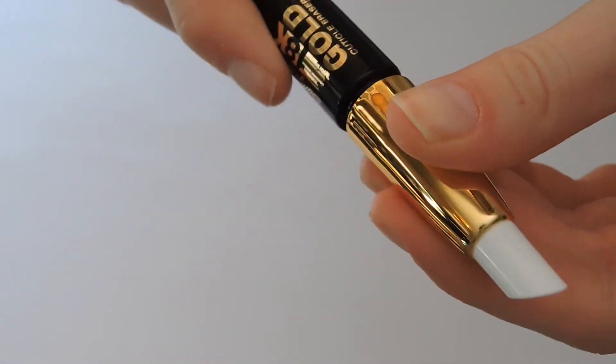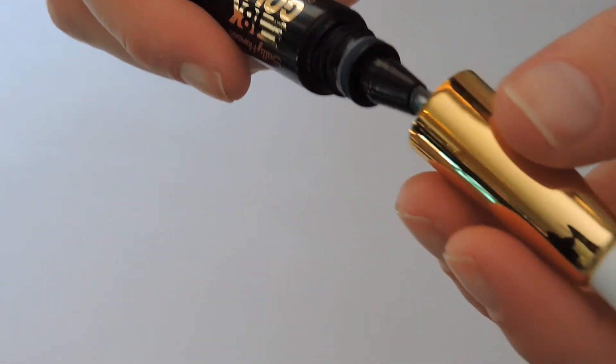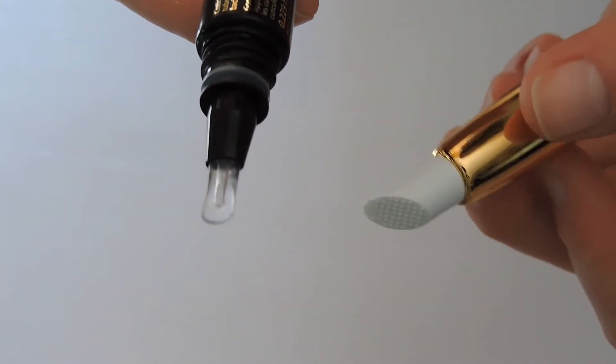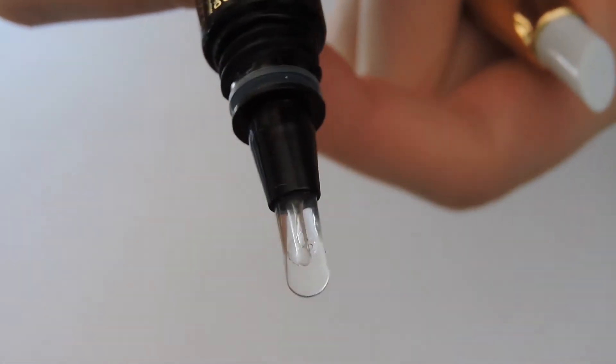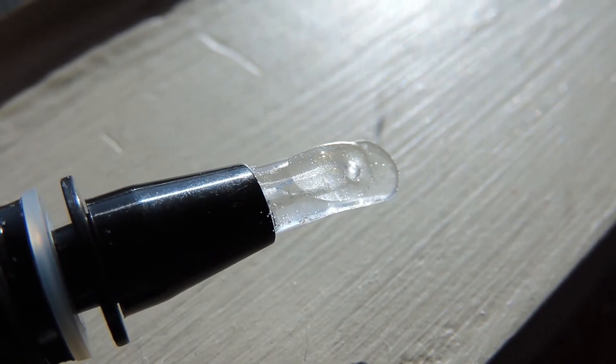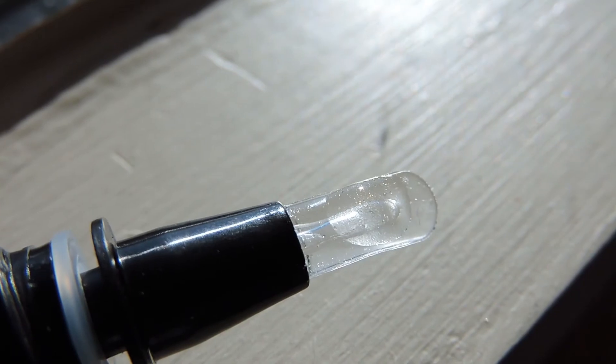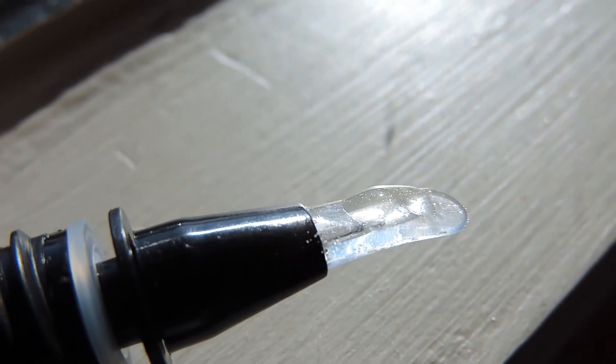To use it, you simply just remove the cap to reveal the small rubber applicator, then squeeze the tube to make the product come out. I had to take it into direct sunlight to show you the tiny flecks of gold. These little 18 karat gold flecks are supposed to be the magic ingredient to perfect cuticles. Let's test that theory.